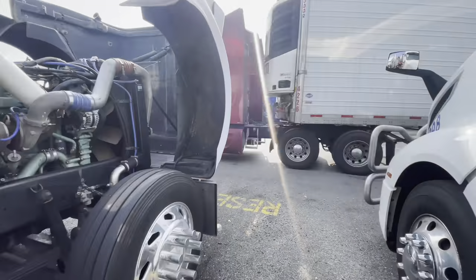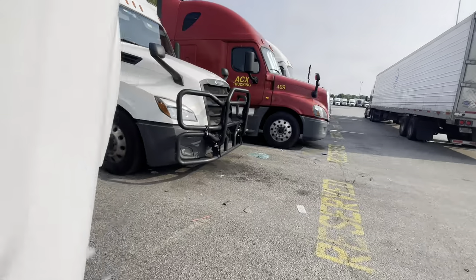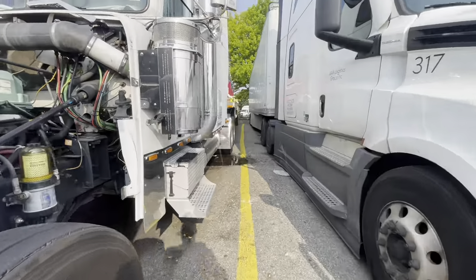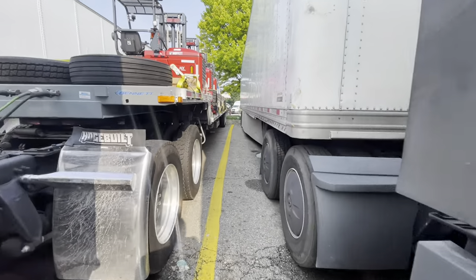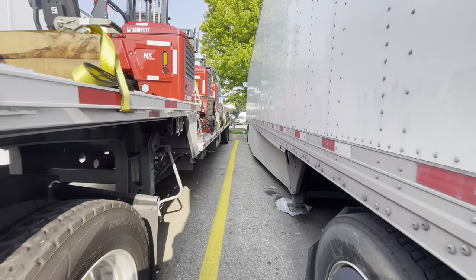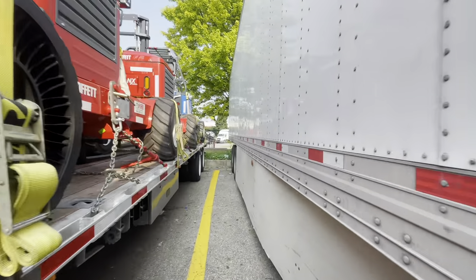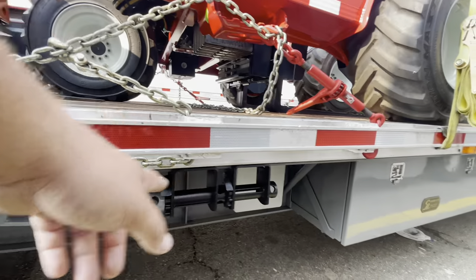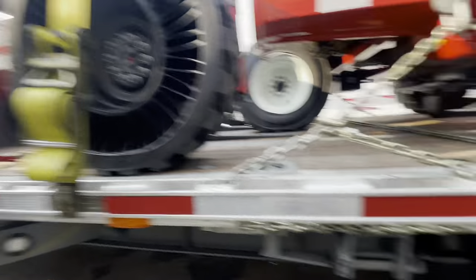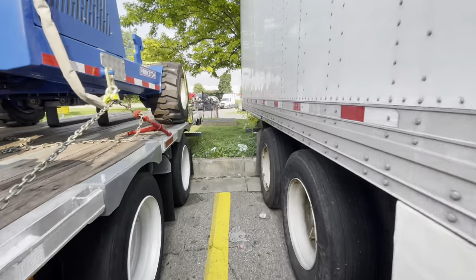I'm just doing a little pre-trip on the truck. It's Sunday, I still got a whole day to hang out here, but may as well check tire pressures and everything like that. Monday morning we get to deliver the first moffet. We used to have five here, now we got three there, two there, two right there, one in the middle, one in the back.